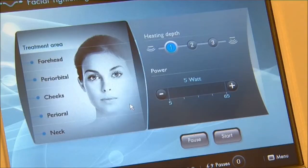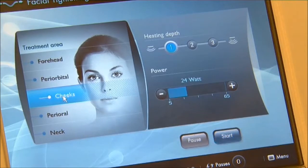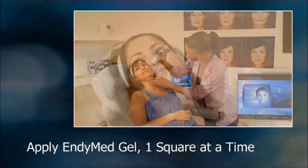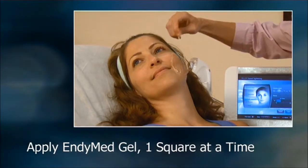From the facial tightening menu, select the specific area to be treated. The system will automatically set the default initial treatment parameters. Apply an EndyMed approved ultrasound gel to the first square of skin to be treated. You'll apply gel to each successive square as you continue treatment.